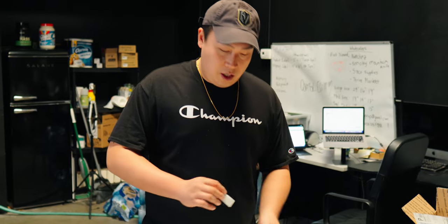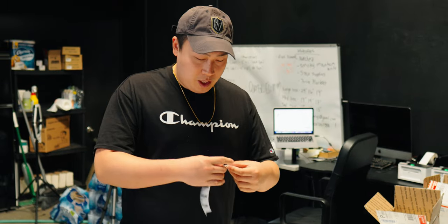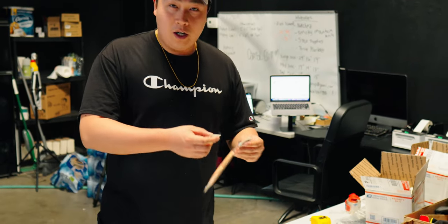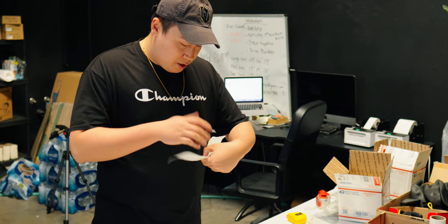After you print out the SKU labels, you're going to start putting them on the product. Remember, I'm not putting any of these printed labels onto the makeup pencils — those go on the sponges, which I'm doing now.